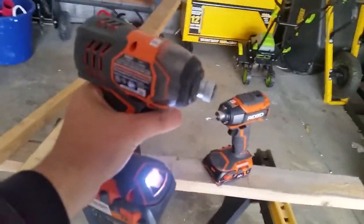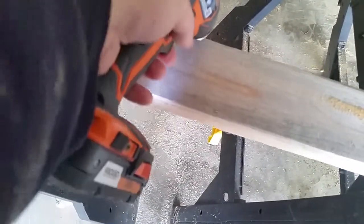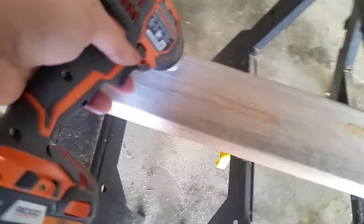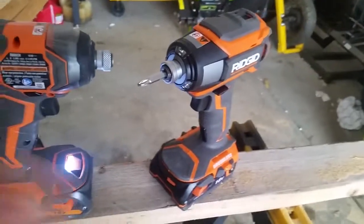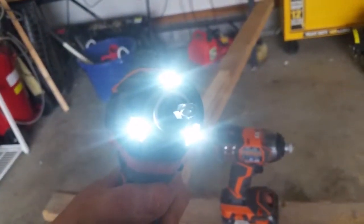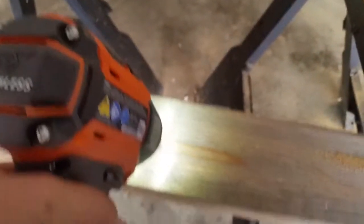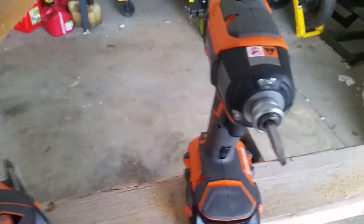On the Gen X4, you can see the light is towards the bottom near the battery. If you were to go and actually try to impact something in, it does offer you some light, but it's not focused as well as the new Gen X5. You can see they put three LED lights right up by the head, and they're bright — it's going to offer you a lot more control when you're trying to see something in the dark. That light is right on it; it's almost like staring into a car headlight, that's how bright it is. So three LED lights added to the head — that was an awesome upgrade.